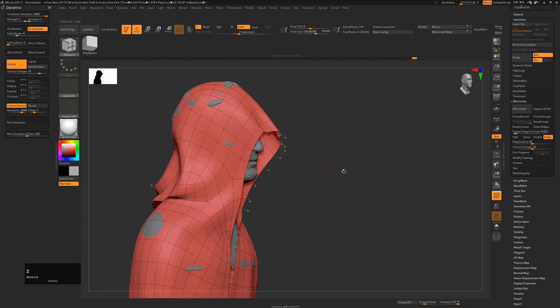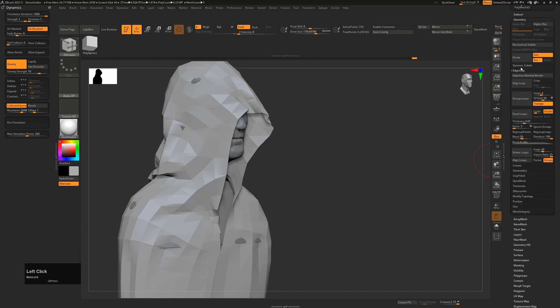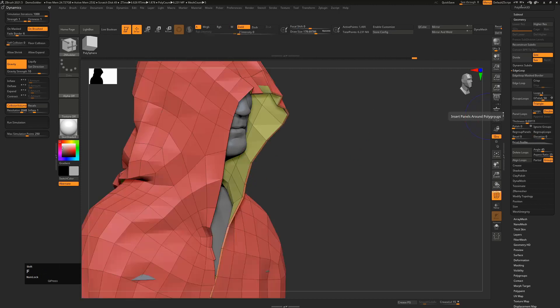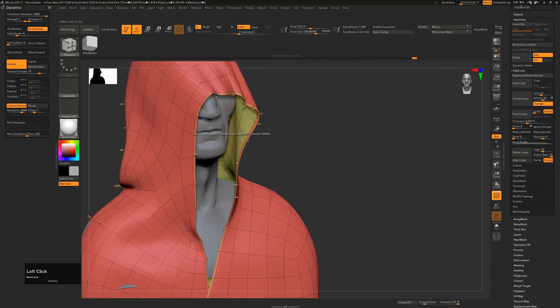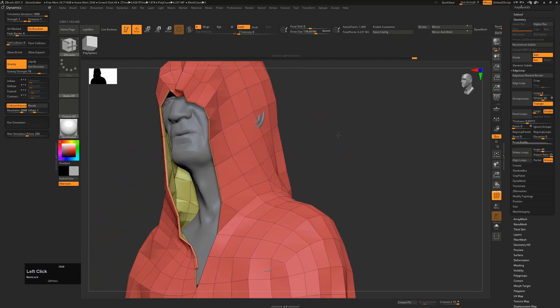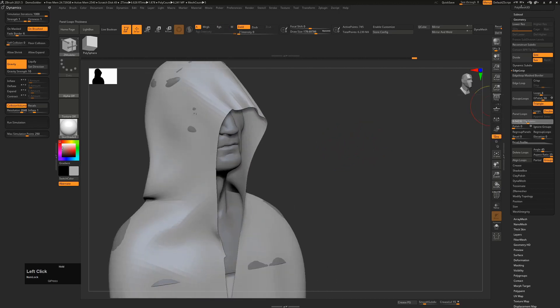If it's a very simple model you could do this and have total control over your thickness, which is great. But if it's a potentially quite convoluted mesh, you're actually better off going to Edge Loop, then Panel Loops. Turn your Loops down to one, your Polish down to zero, your Bevel down to zero, and depending on whether you want to push out, in, or an average of the two, change your Elevation and then hit Panel Loops. You can see it's not going to have that intersection problem - it's just taking the geometry and pushing it out without trying to be too clever.